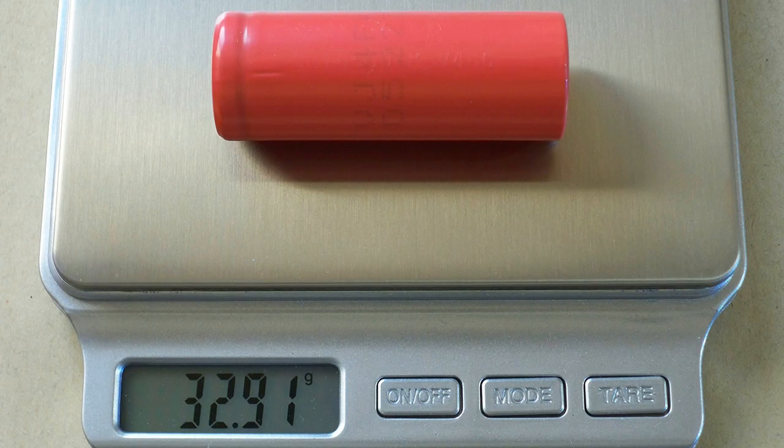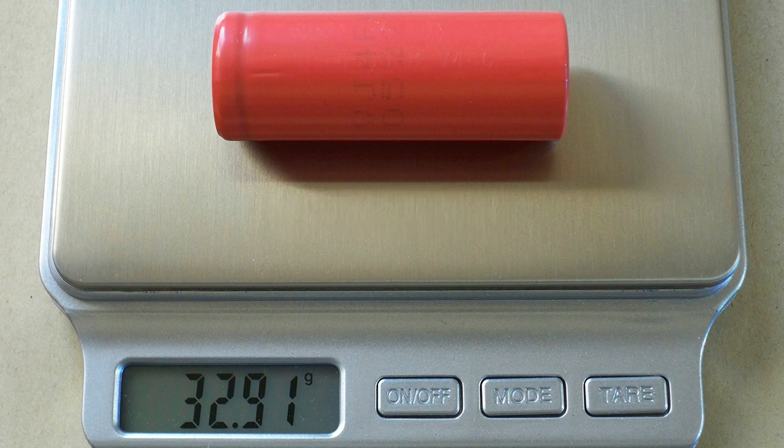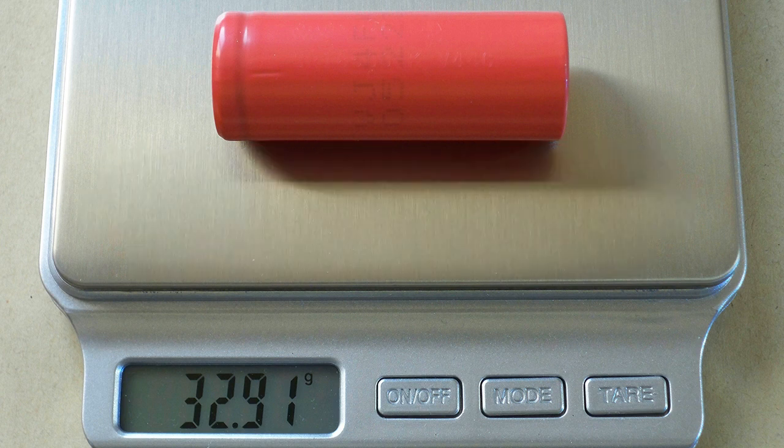The measured weight of my cell was 42.91 grams. Its diameter was 18.1mm and it was 49.3mm long. The measured DC internal resistance in fully charged condition at 1620mAh was around 54 milliohms. Now let's pass to the results of the capacity tests.